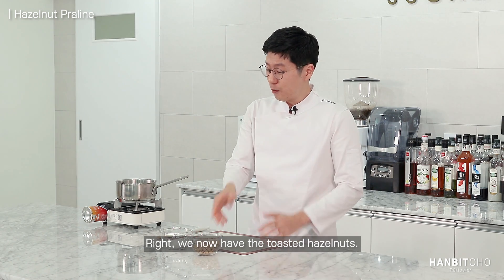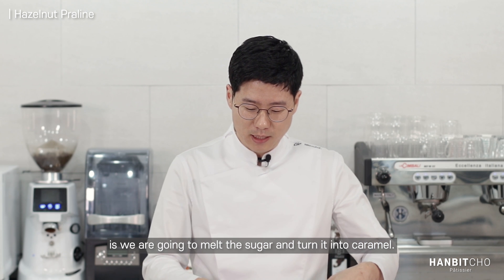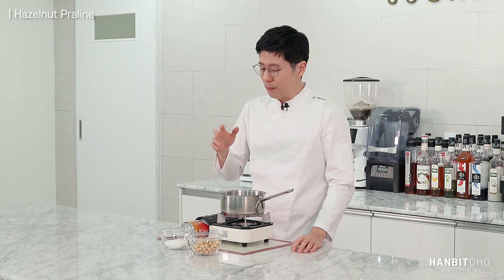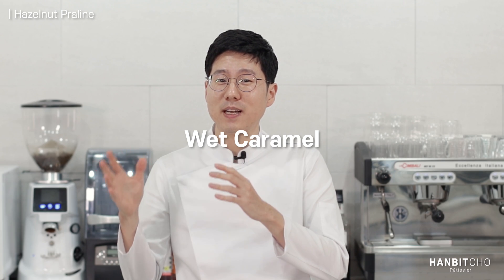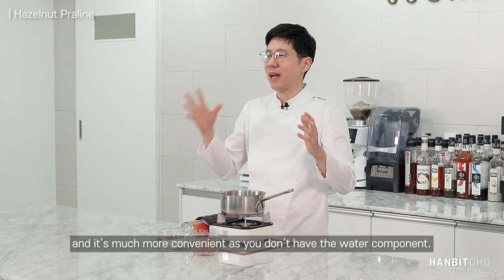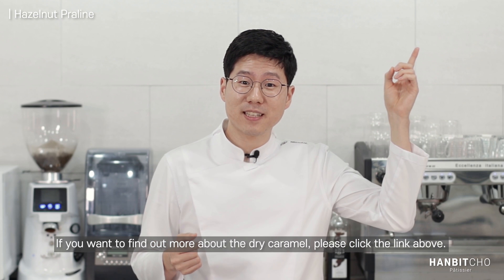We now have the toasted hazelnuts. What we need to do now is melt the sugar and turn it into a caramel, then add in the toasted hazelnuts. What you need to remember while melting sugar is that there are two different types of caramel. What we're doing today is dry caramel, because you don't have any water. I prefer the dry caramel because it's faster and more convenient. If you want to find out more about dry caramel, just click the link above.